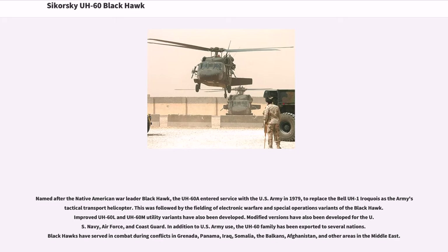This was followed by the fielding of electronic warfare and special operations variants of the Black Hawk. Improved UH-60L and UH-60M utility variants have also been developed. Modified versions have also been developed for the U.S. Navy, Air Force, and Coast Guard. In addition to U.S. Army use, the UH-60 family has been exported to several nations. Black Hawks have served in combat during conflicts in Grenada, Panama, Iraq, Somalia, the Balkans, Afghanistan, and other areas in the Middle East.